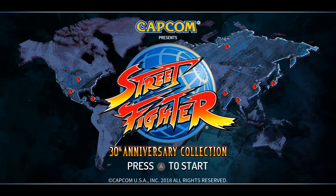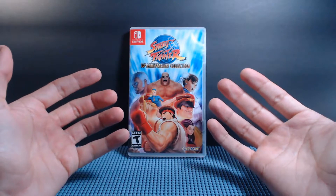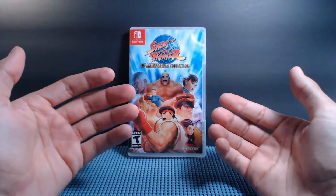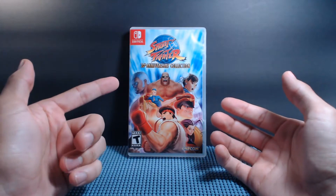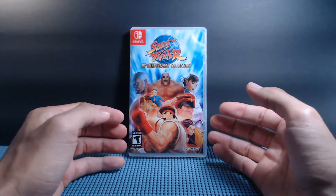First of all, this is just a really good box art. Some of the main characters that showed up throughout the series, including Ryu, Kami, Sagat, Chun-Li, Rose, and Bison — and that one character I don't really remember. I think that's Alex. I'm not really sure what his name is. I didn't really play a lot of Street Fighter 3.